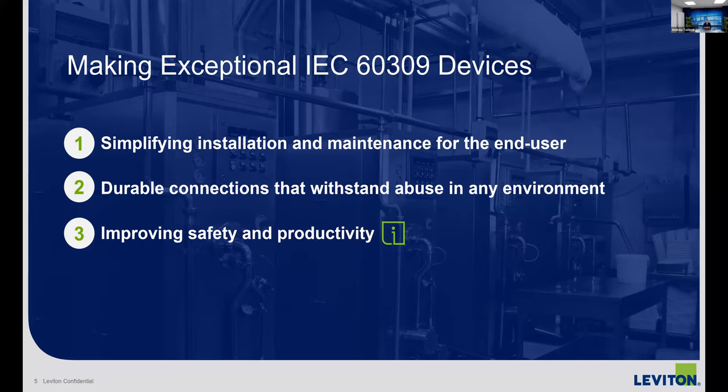When we talk about the LEV series — you're going to hear me refer to it often — that is our new tag for our updated self-manufactured pin and sleeve devices. We've been in this game for a while and we wanted to upgrade what we had. We focused on three key areas: first and foremost, simplifying the installation. These devices are not the easiest to install. It's a lot of screws, available in 20 amp all the way up to 100 amp. One installation can take time. We focused on how to make it easier and faster.